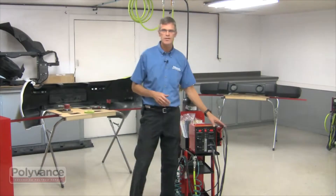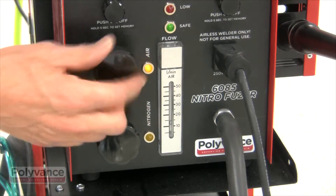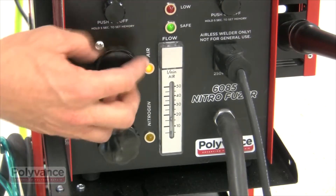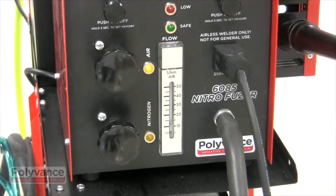There's also an analog flow meter that shows you exactly how much flow is going through your tip, allowing for fine control with our precision regulators. These regulators can adjust the flow very finely between 0 and 10 psi.